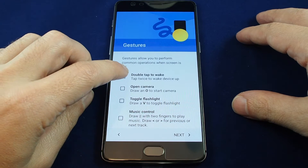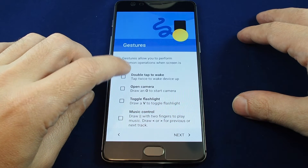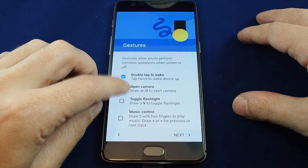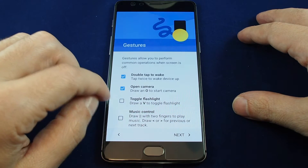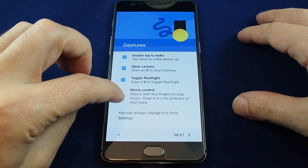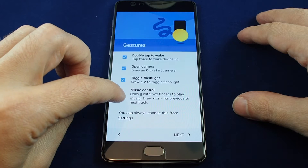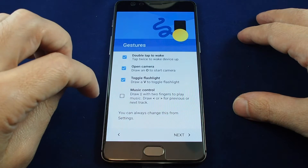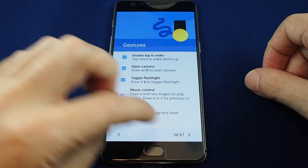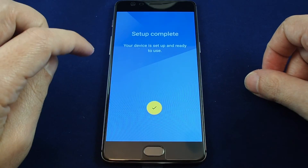The gestures include: tap twice to wake the device up, open the camera by drawing an O on the screen, toggle the flashlight by drawing a V on the screen, and music control — draw two lines with two fingers to play music, or draw a fast-forward or rewind gesture to go backwards or forwards.